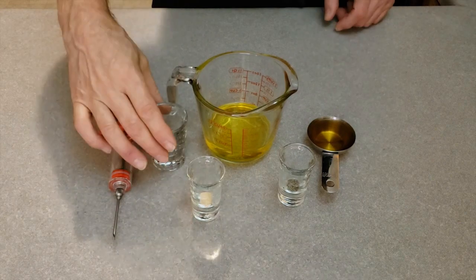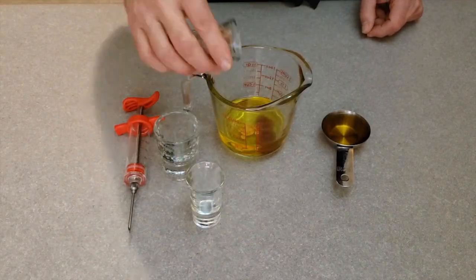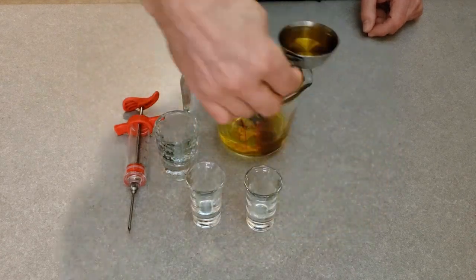In a glass measuring cup, thoroughly combine the melted butter, apple juice, brown sugar, and garlic powder to make the butter sauce.